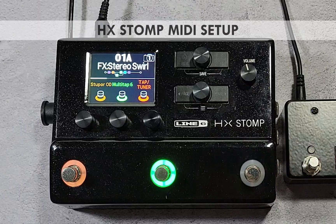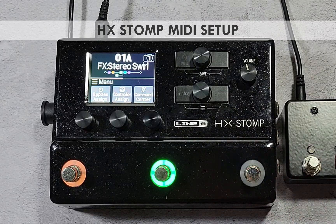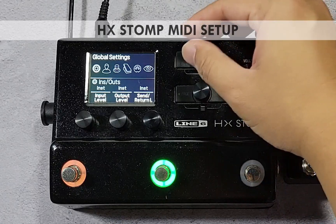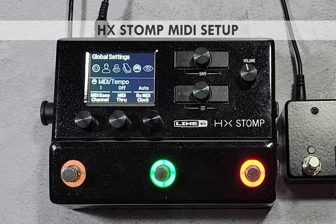On the HX Stomp, configure MIDI settings by entering the global settings menu. Press both page buttons at the same time, then press the page right button once, followed by knob 2. Turn the upper knob to the MIDI icon to show global MIDI settings.